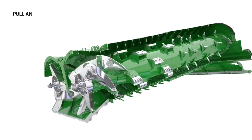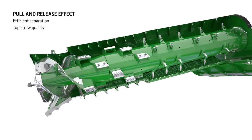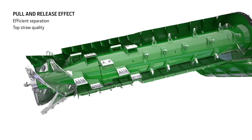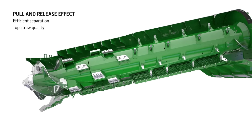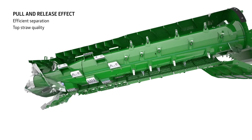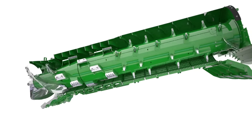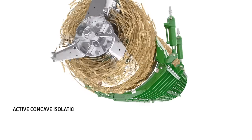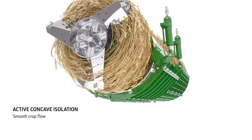The eccentric shape of the rotor housing, with more space at the top, creates a pull and release effect as the crop rotates — compressing at the bottom and then releasing at the top. This moves the grain to the outside of the crop flow where it is separated more easily. In high yielding and high moisture crops, active concave isolation boosts performance further by maintaining a consistent concave clearance.